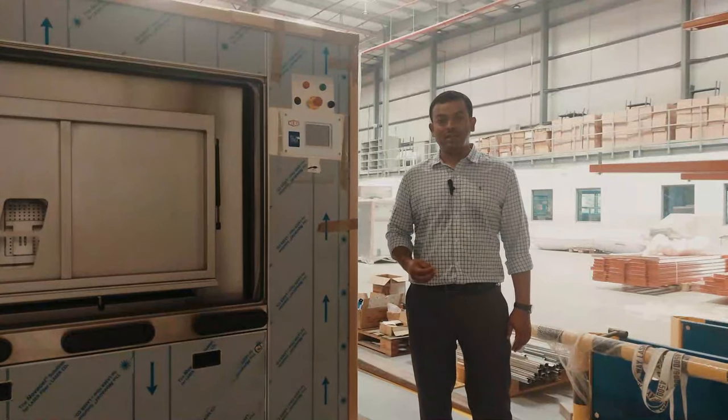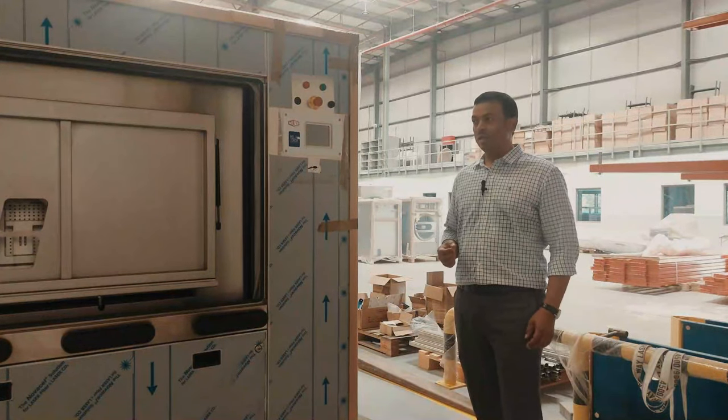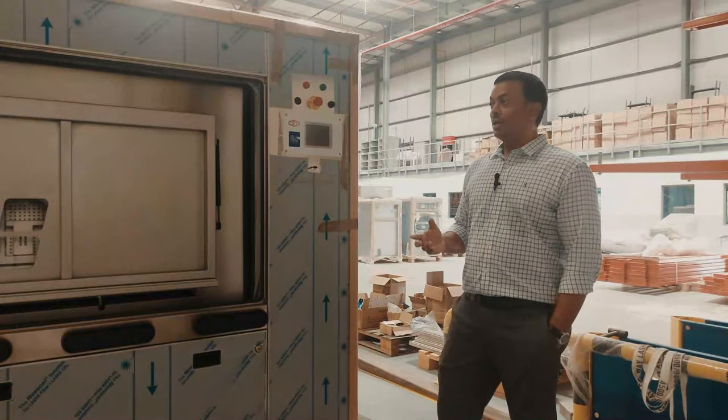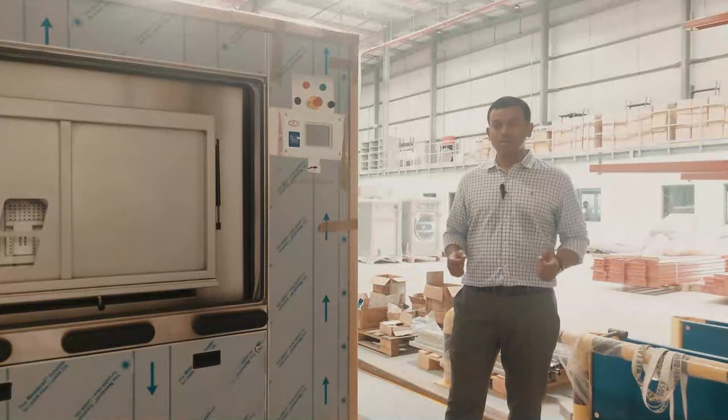This 90 kg washer extractor weighs 2.5 tons — 2,500 kg. And where does the weight go? It goes to the body, the strong body. It's a stainless steel body. The shafts, bearings, bearing housing, the chassis — all strong.